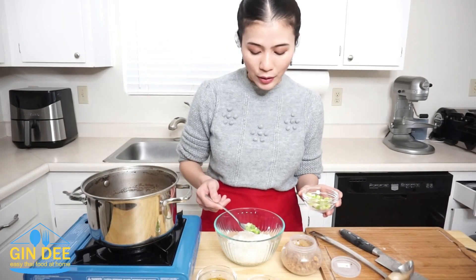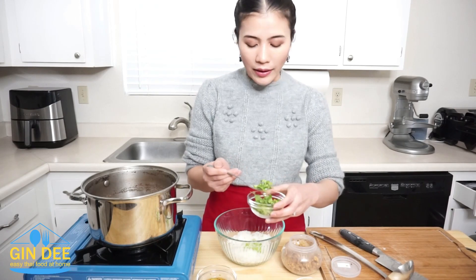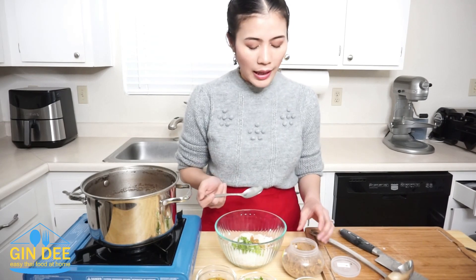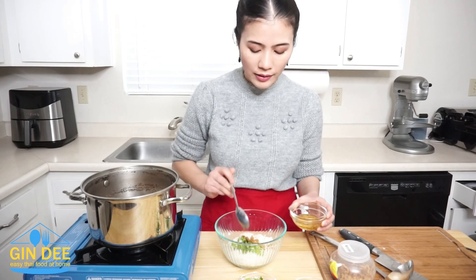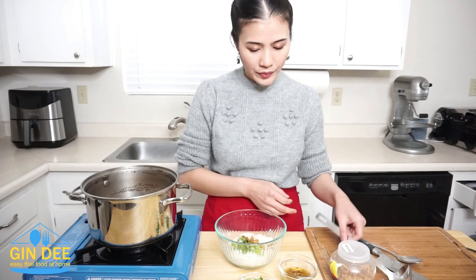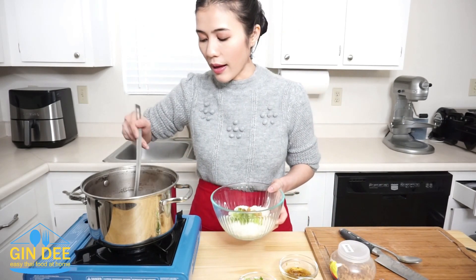I start by adding the green onion — I slice it thinly. Next, I'm going to add cilantro, also thinly sliced. This is pickled daikon; the taste is salty. If you don't like it or you don't have it, you can skip it. And next is deep-fried minced garlic — add it in. That's it. And add your soup.